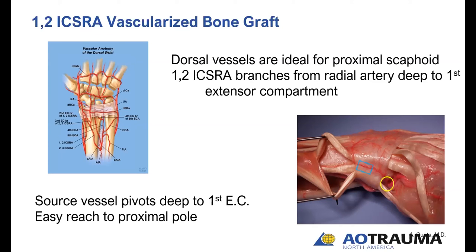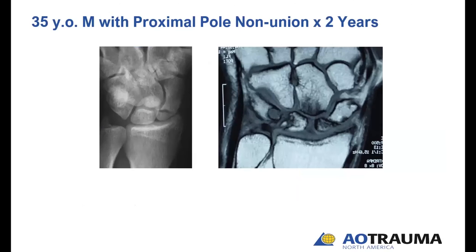The rectangular box here is over the perforators, which are about 1.3 to 1.5 centimeters proximal to the articular surface of the radius. Once you elevate that pedicle, it easily allows you — as you can see with the box moved here — to reach the proximal scaphoid for proximal scaphoid nonunions. Let's go to a couple of cases.